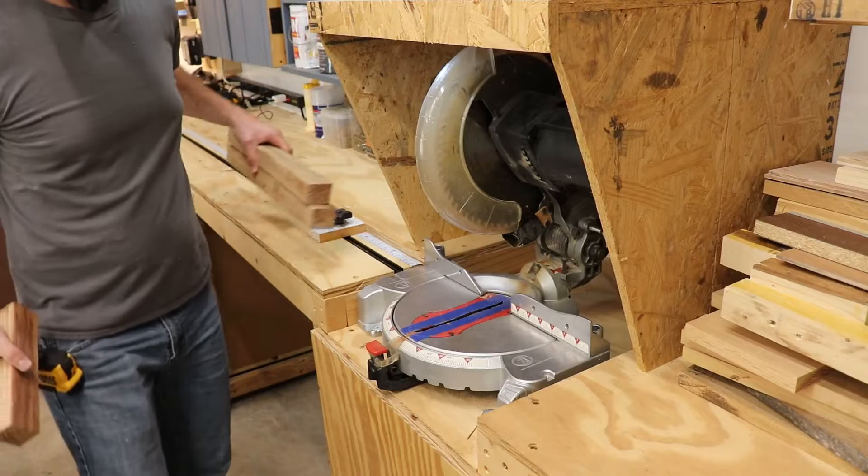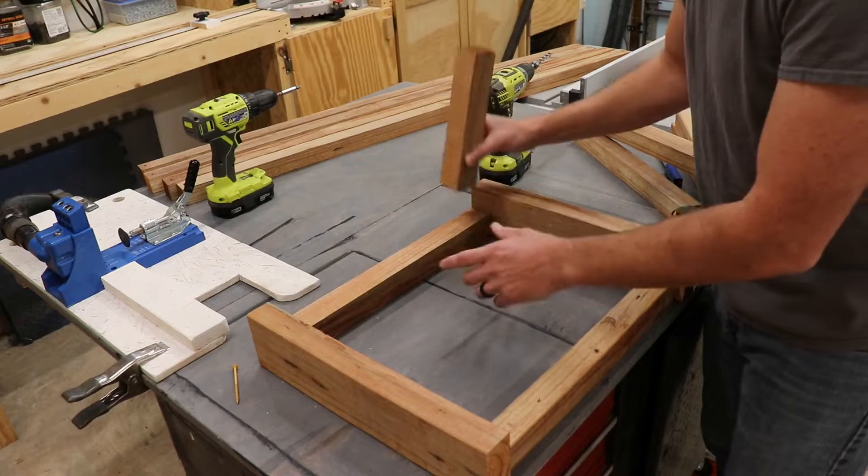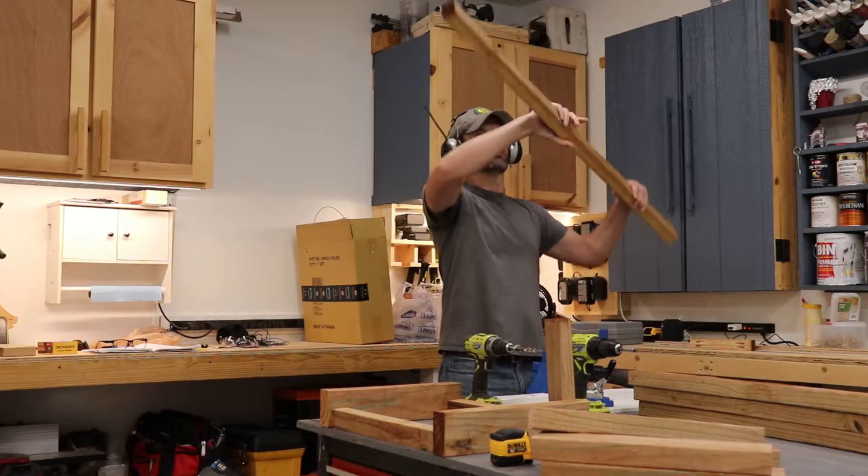For the next step I'm going to use pocket hole screws to attach these skirting pieces together. I'll have the legs on the ends, and on the top and bottom we're going to have those rails or skirts. We're going to attach everything together with 3-inch deck screws.